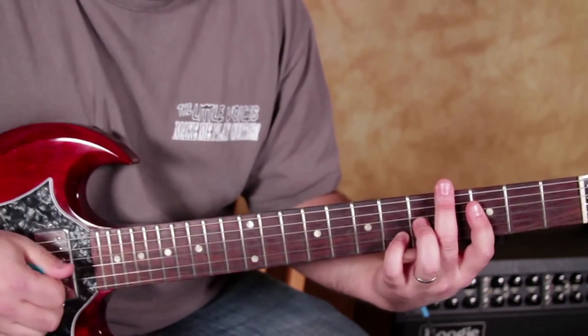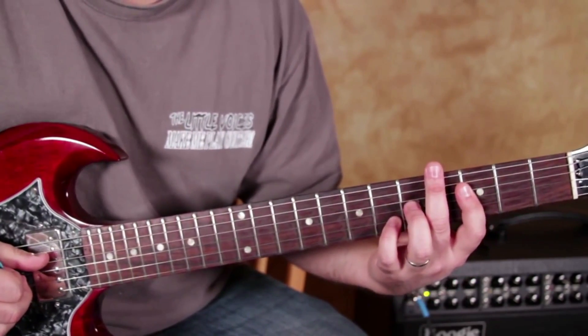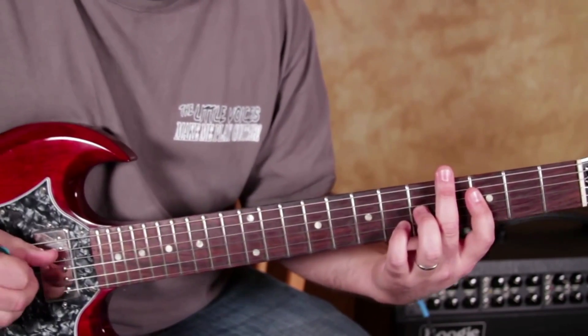So before it comes down on the 1 — 1, 2, 3, 4, 1 — it's the beat right before that 1.